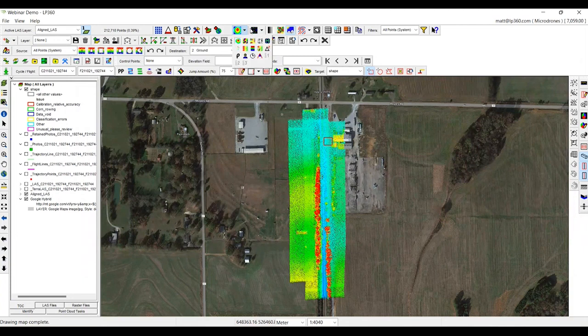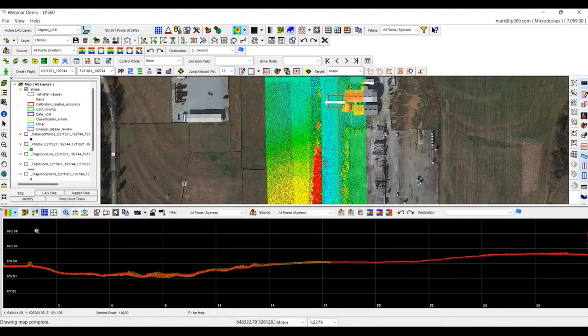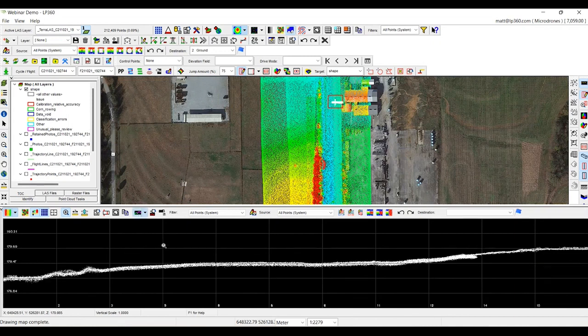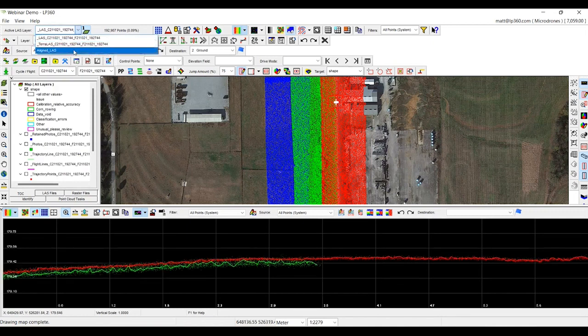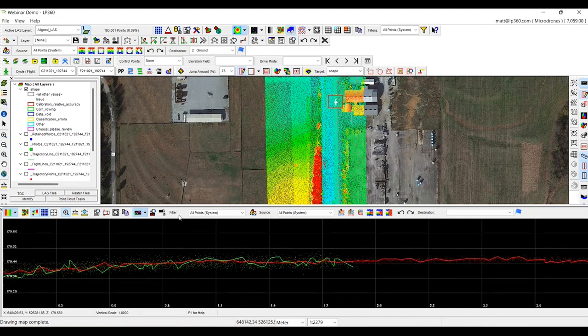We're going to switch it over and run a profile in this particular area again. This is the original file out of Terra. Here is our updated LAS — you can see the two point clouds sitting on top of each other. This is our new aligned point cloud. You can see each strip sits well within each other, giving us less noise already without even running any kind of denoising algorithm.